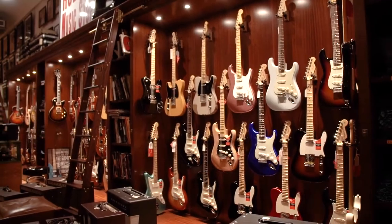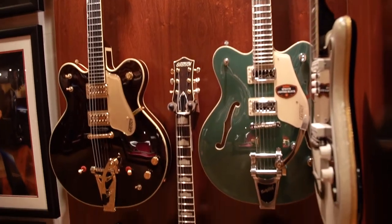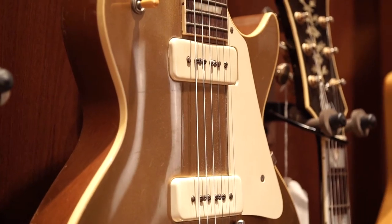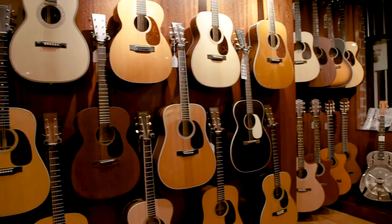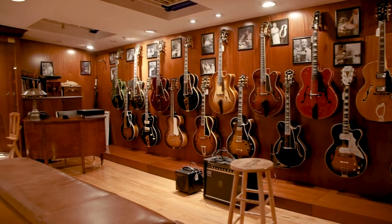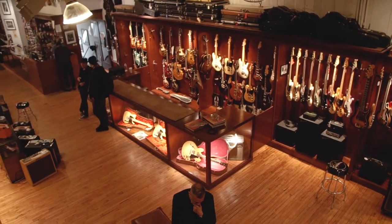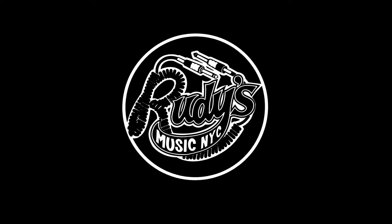You can do it all. Absolutely. Come check out this and more great instruments at Rudy's Music. Follow us on Facebook, Instagram, the website, and more importantly, stop into the store. We'll see you next time.